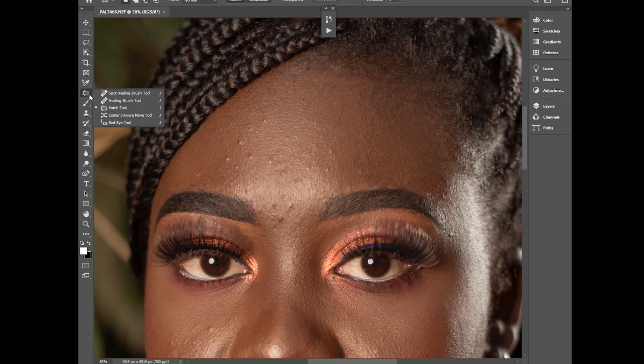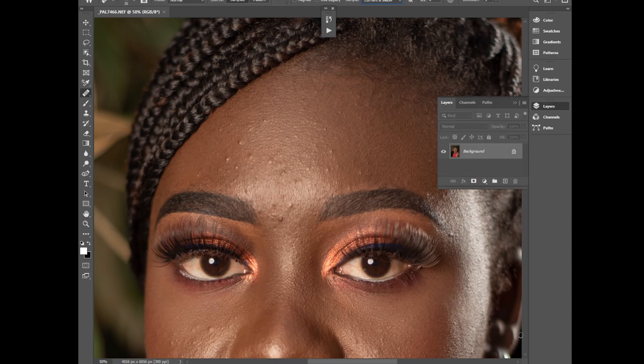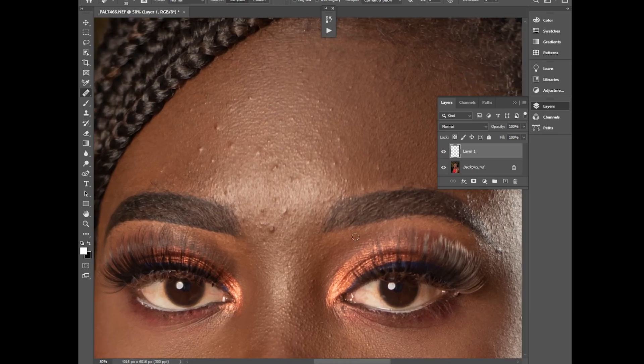I'll pick my clone stamp tool, or you can use your healing brush tool. Create a new layer, zoom in, and then start retouching. Sample here and paint over here — I'll just fast forward this part.